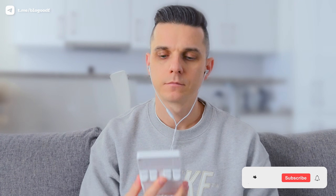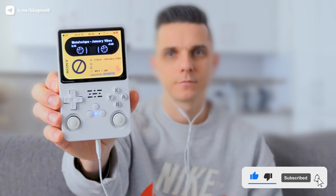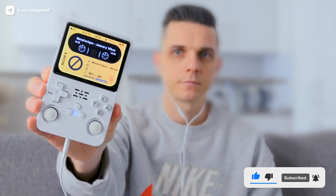Now I just plug in my headphones, and now I can not only play games but also enjoy my favorite music right on my R36s console. I hope you enjoyed this video — please like and subscribe to the channel. I wish you pleasant nostalgia, successful completion of your favorite games, and plenty of time enjoying your favorite music.